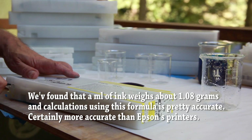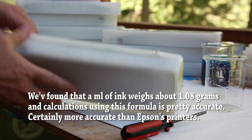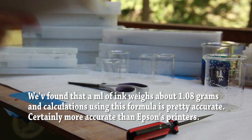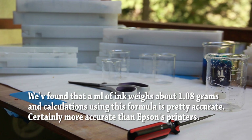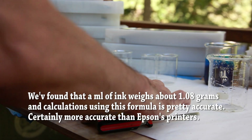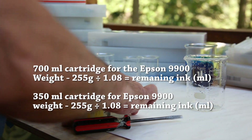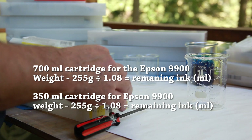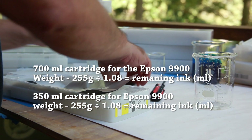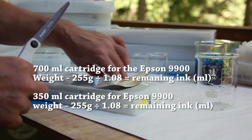For example, we weigh a 700 milliliter cartridge and it says the cartridge weighs 410 grams. We subtract 255 grams, then take the remainder divided by 1.08, and we found that's pretty accurate. There's actually a little bit more ink left than what our calculation shows, but it's a safe calculation.